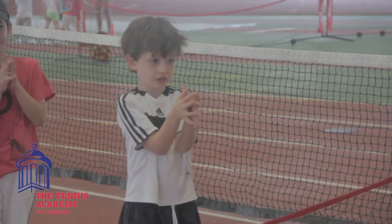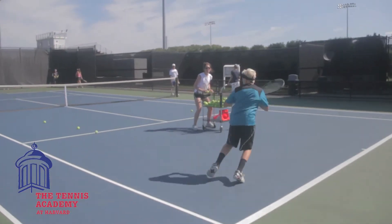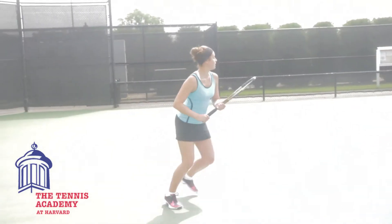The camp is composed of four-year-olds to 17-year-olds. We don't believe there's such a thing as little strokes for little folks. In other words, we would teach a forehand to a four-year-old the same way we would teach it to a 14-year-old.